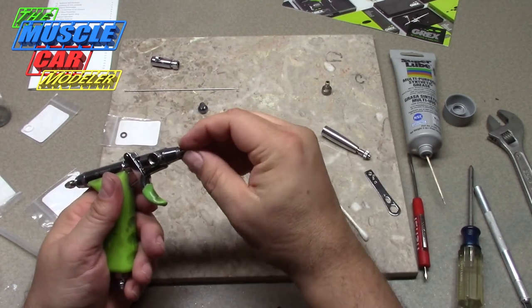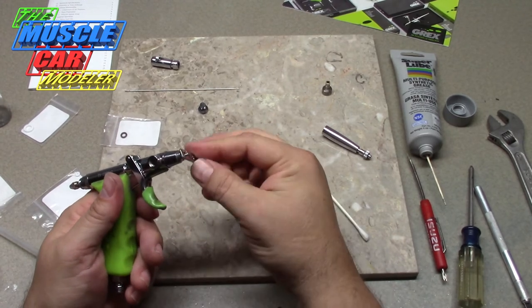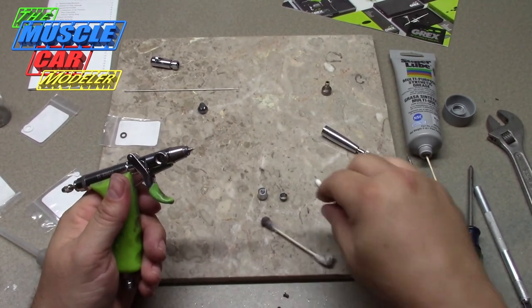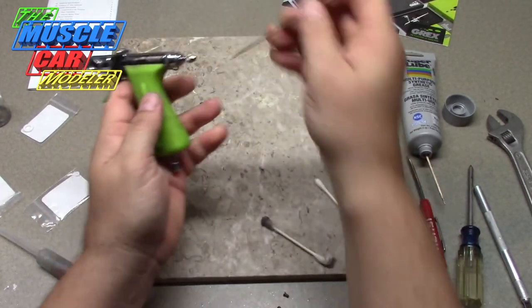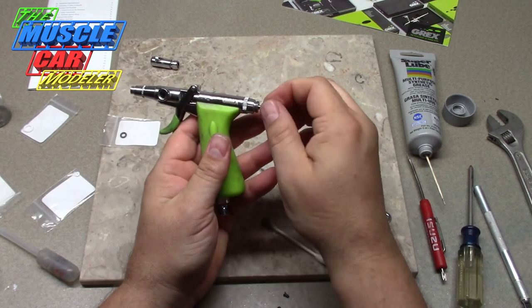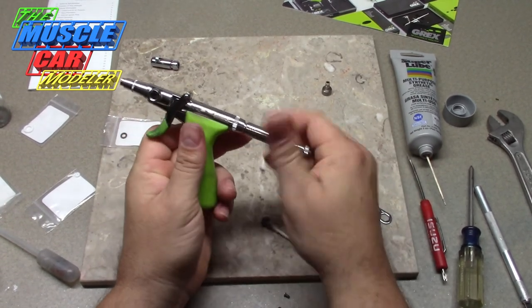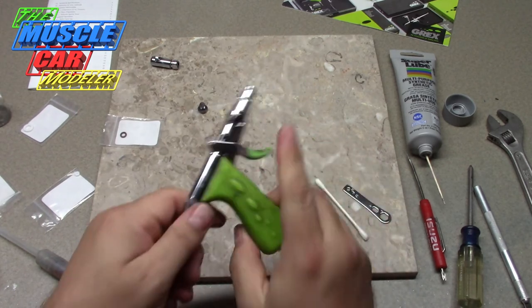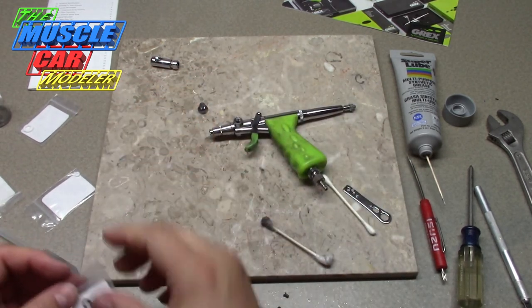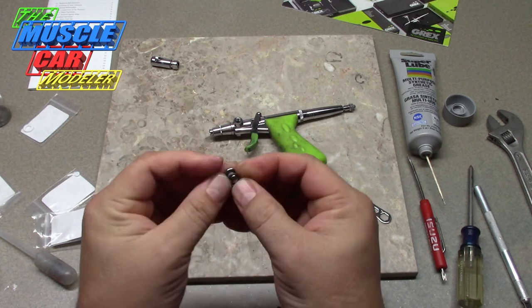Now let's put the needle back in — or the tip. That's a replaced part. That's pretty much it putting it all back together, other than I still need to put the O-ring on that piece. And I'll get back to painting some of my cars and see how she goes from there — see if I feel an immediate difference or not.